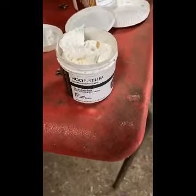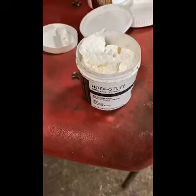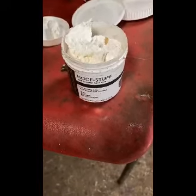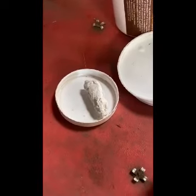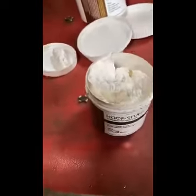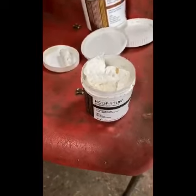We have a product called HoofStuff. It looks a little bit like a pseudo-crème cotton wool combination. I'll be packing out the central sulcus of the infected frog. We take a little bit out, roll it into a sausage shape like that, then pick the foot out and apply it into the central sulcus as follows.